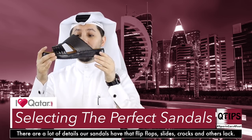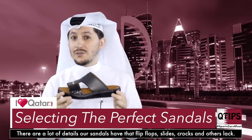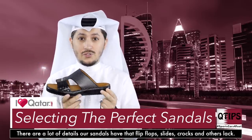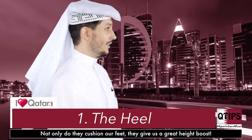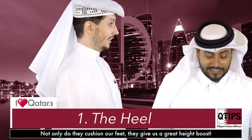A lot of you might think that these are just normal sandals, but no — there are some very important things you need to think about before selecting a pair. First of all, a lot of them come thick. They're thick at the back, which raises you up so you can be a little bit taller. Sometimes I'll wear the good ones and I'll be taller than my friends.